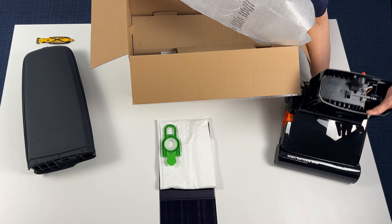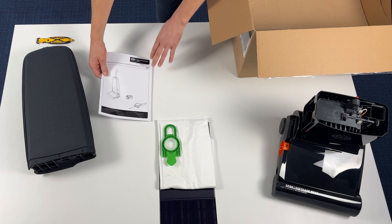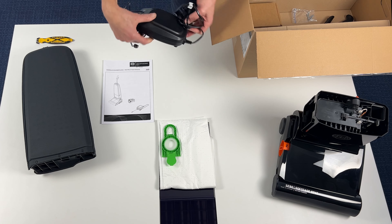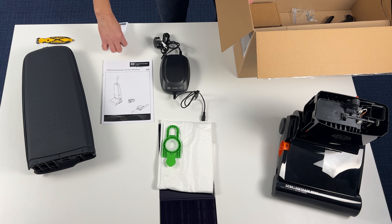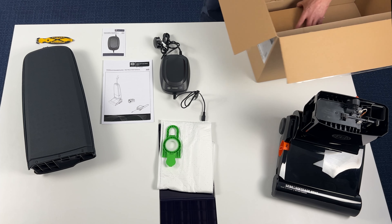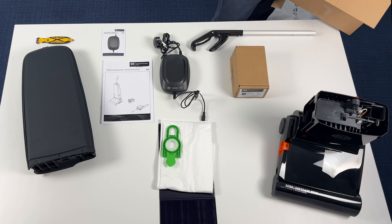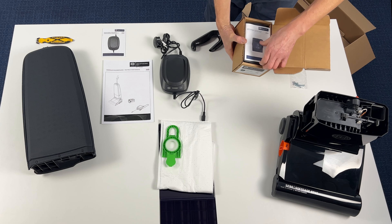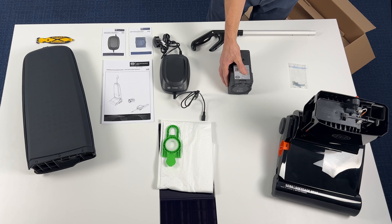The base of the machine, the instruction manual, the charger, the handle, the power unit and a screw set. It is advisable to fully read the instruction manual before proceeding.